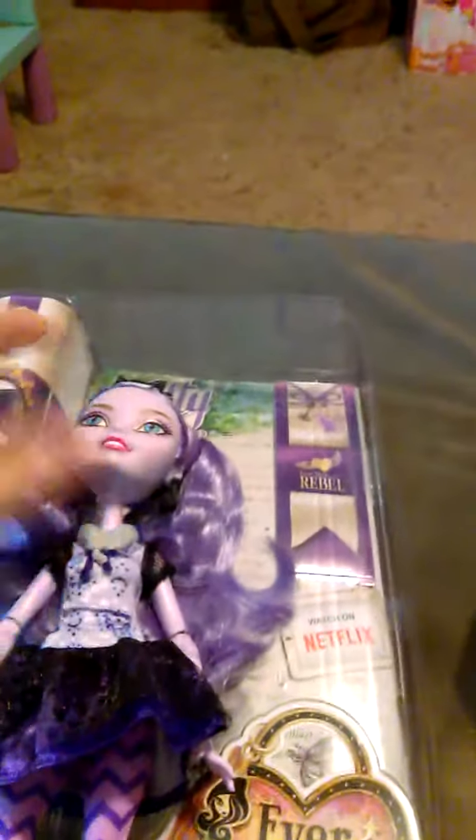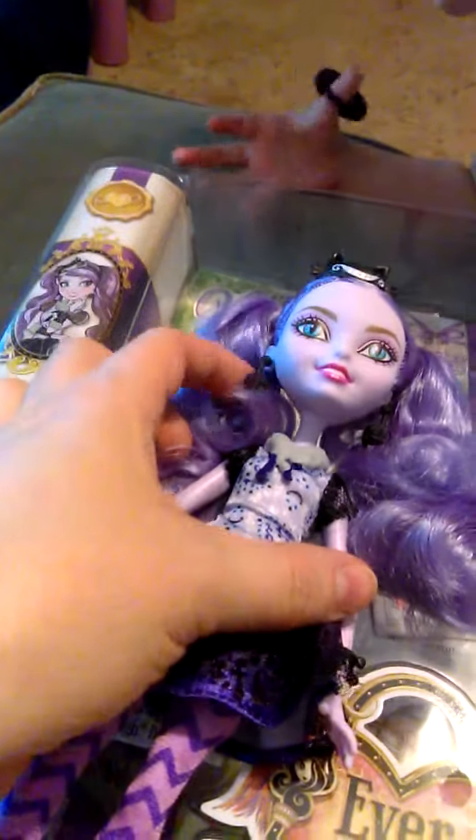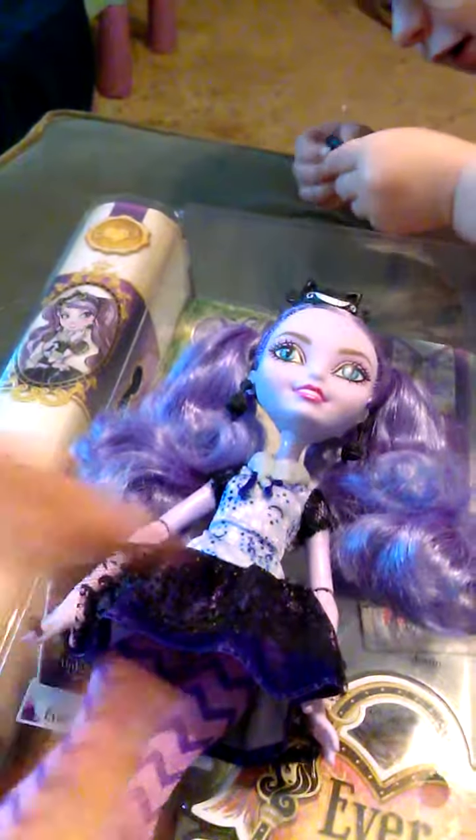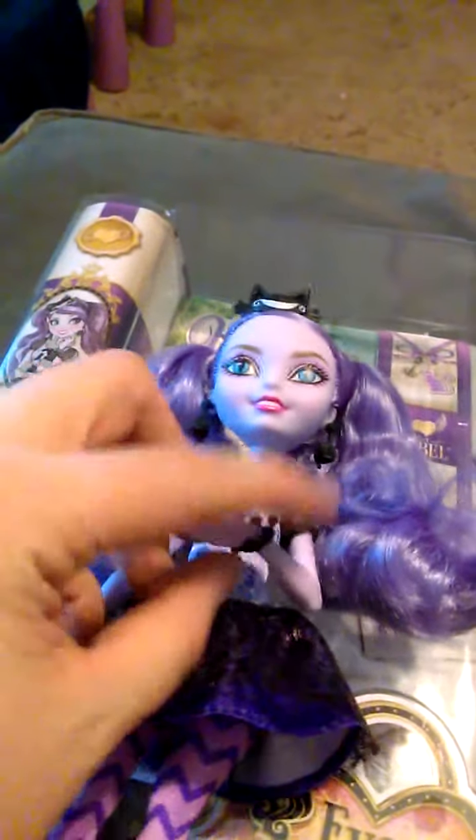She's a rebel — you can see it says rebel right here. This is the first edition of her, so she comes with the bookmark journal. She has a silver stand and a silver brush. She has yarn ball earrings and a ring, and over here she has a black charm bracelet that has bells.